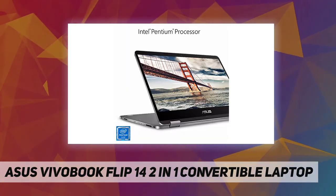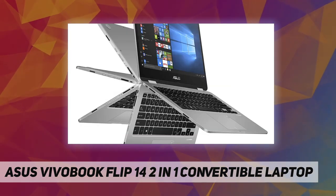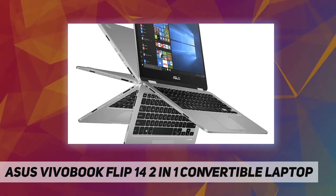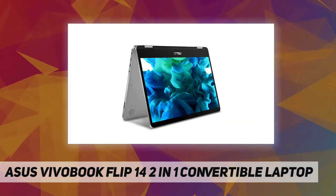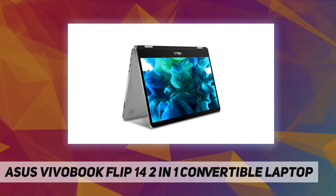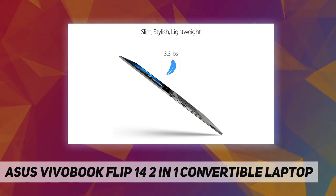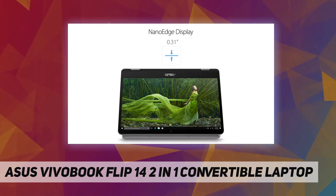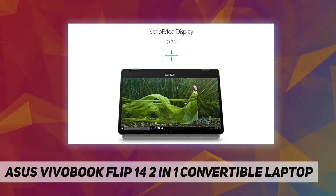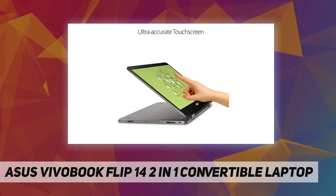The energy-efficient Intel Pentium Silver N5030 processor, 4 gigabytes DDR4 RAM, 128 gigabytes eMMC storage, and Windows 10 Home in S mode keep it safe and secure, with a built-in fingerprint reader. Connections include 1x USB 3.2 Type-C, 1x micro USB 2.0, micro HDMI, and gigabit Wi-Fi 5.